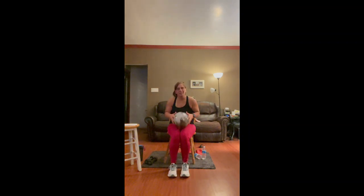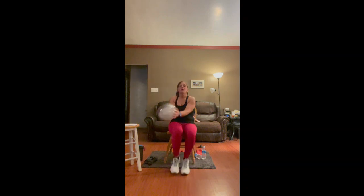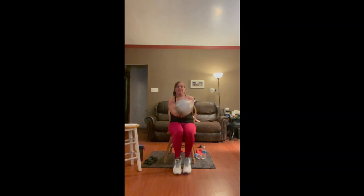Time for a little cardio. We're going to hold the ball and do fast feet — move the ball side to side as we move our feet as fast as we can. Four, three, two, and one.